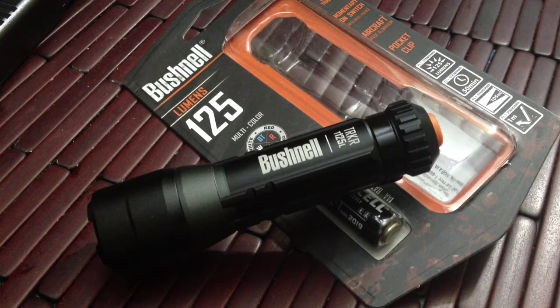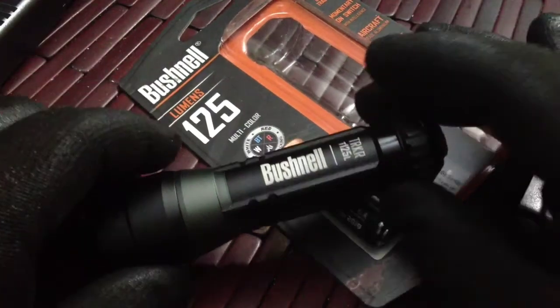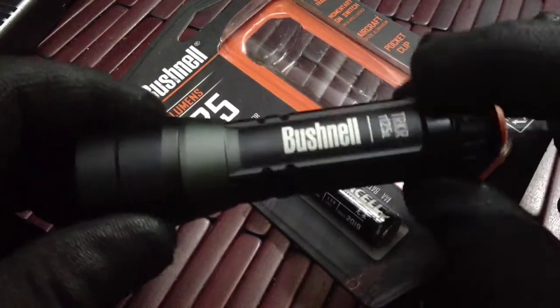Welcome to this product introduction and video review on a pretty cool item. What you have in front of you is the Bushnell TRKR line of flashlights. Bushnell makes some quality optics — I really like the company, anything from red dots to scopes — so with their flashlights I expected quite a bit.